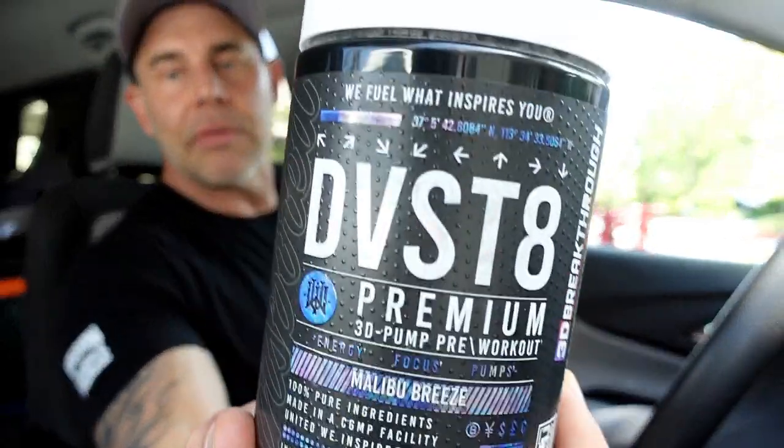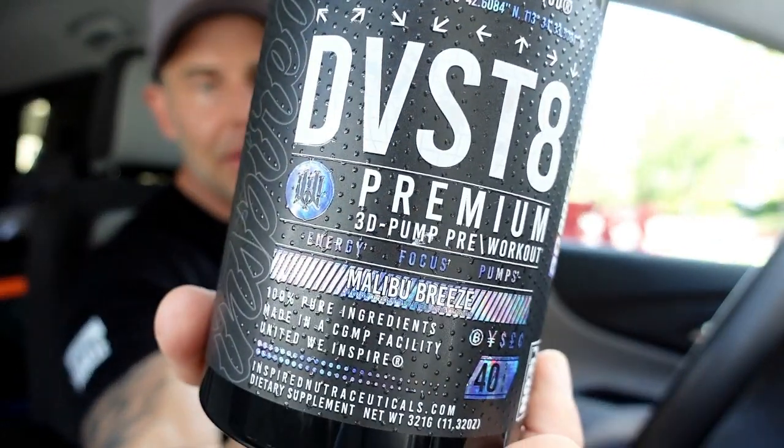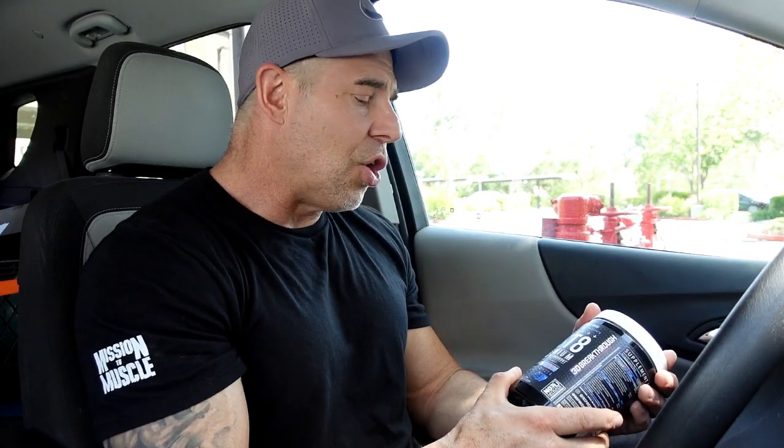So, Devastate Global Premium 3D Pump Pre-Workout — how did it do? Two-scoop dose is 16 grams, but I'm very disappointed in Inspired because when I did a flat level scoop, two flat scoops came to about 19 grams. It's supposed to be a 16-gram serving, so you do need a scale to be exact, and I don't like seeing that in stimmed products. As for flavor — this is the Malibu Breeze — there's no aftertaste or bitterness. It was very decent. I don't really care about taste as long as it doesn't make me gag.